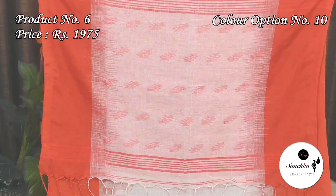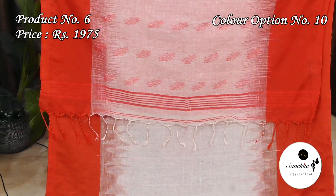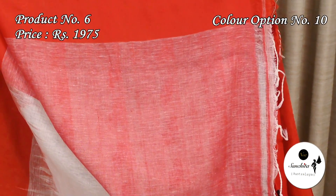White with red: the pallu is decorated with red zari motifs. This sari has a dual shade blouse piece.